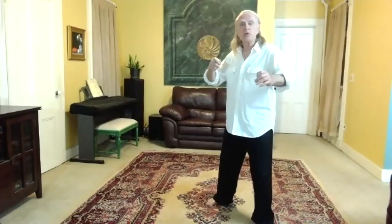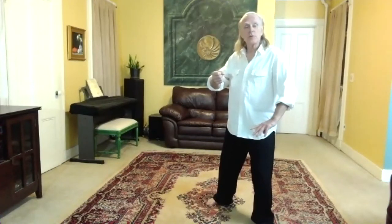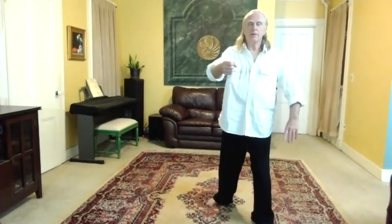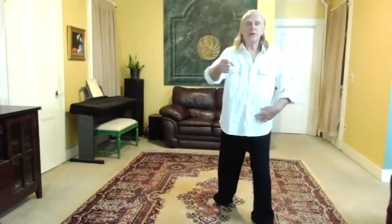This is where I'm drawing the bow string back. Even though my body is relaxed, I'm just sort of settling down in. I'm gathering, mobilizing the chi. What happens now? We're going from yin to yang, from the still point to movement. And then I reach out with my hand — yang. I'm turning my waist, and the turn of the waist allows for a yang expression.